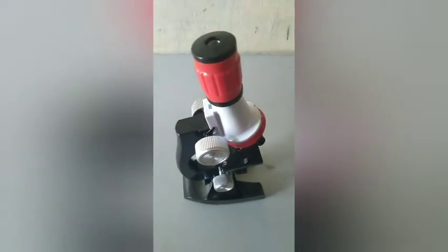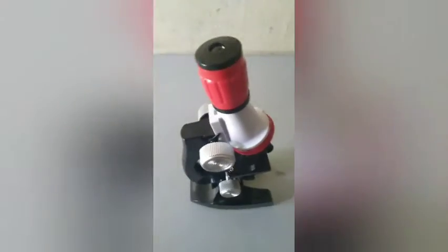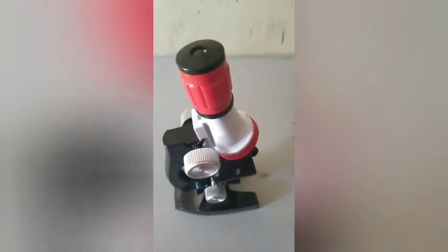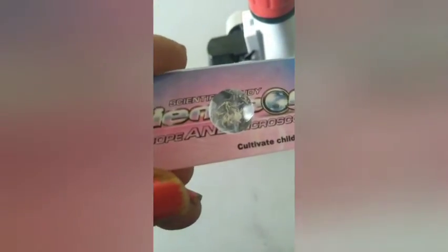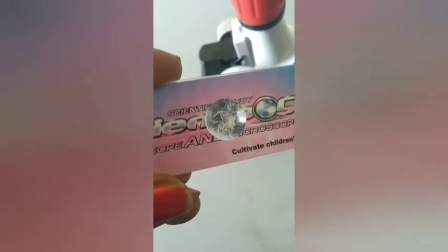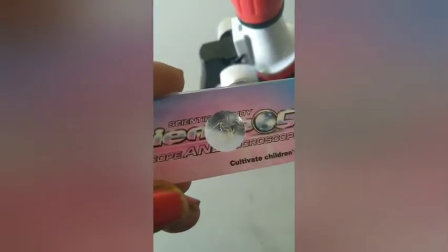Now let's check what we are able to see in this microscope. They have given one pre-prepared slide. We can now see what we can see using that. This is the pre-prepared slide — there is some particle inside. I don't know what it is, but something is there. They have not mentioned what it is.